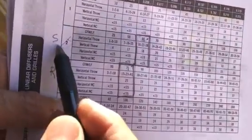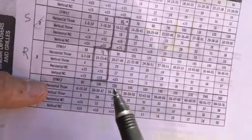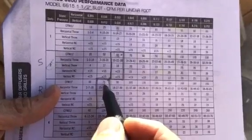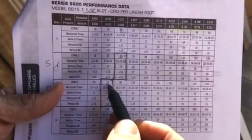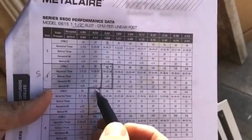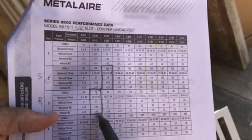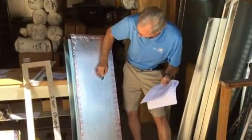I put two-slot diffusers on my supply and three-slot on my return, because you always have to return more air than you supply. For three-slot: 75 CFMs per linear foot. A six-inch flex is about 100 CFMs, so I'll use five-inch flexes at about 50 CFMs each. If I have 300 CFMs in a return, I would put in six five-inch flexes, evenly separated, to keep my noise down.